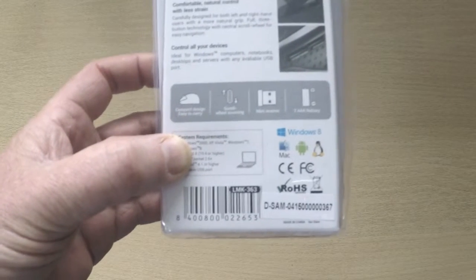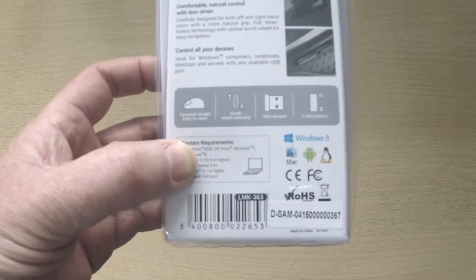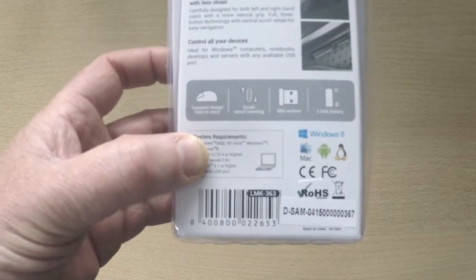There are no drivers, no configuration — it's as easy as plugging in a USB wired mouse or keyboard.